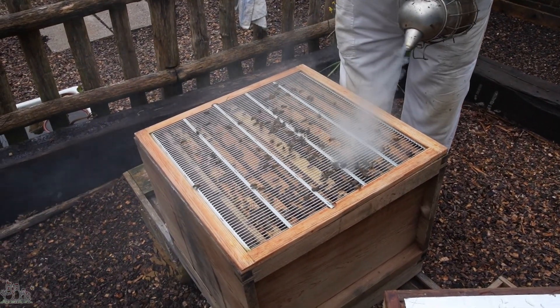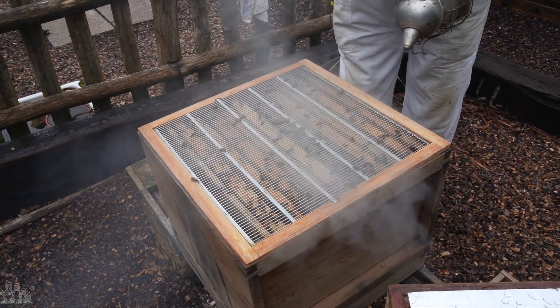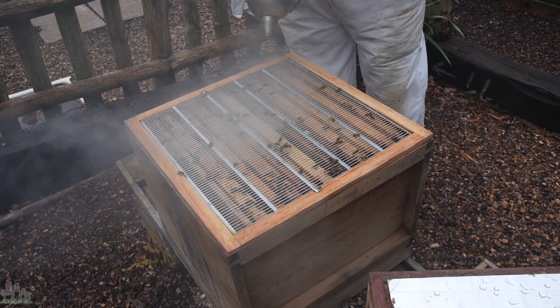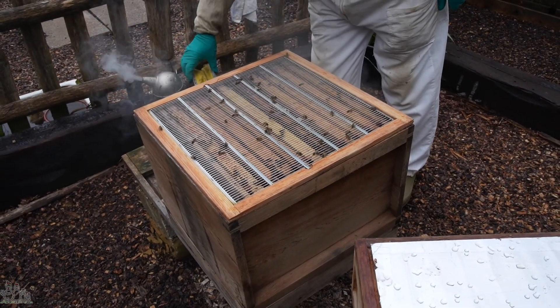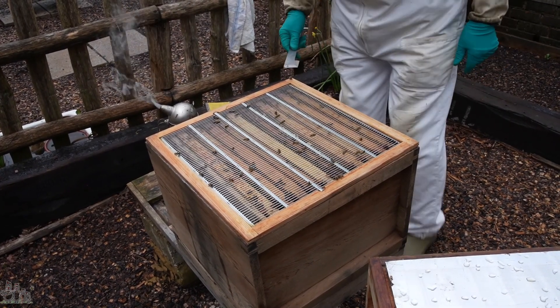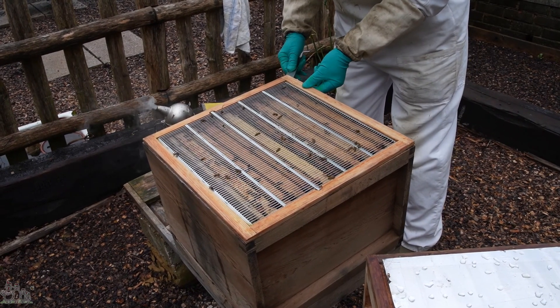These bees can be a bit lively, so I've brought some tea towels to use as cover cloths. Once I've got most of the bees down between the frames and out of the way with smoke, I shall put a cover over the top except for the particular frame that I'm lifting out at the time.